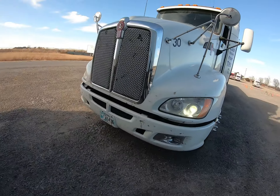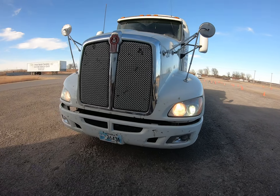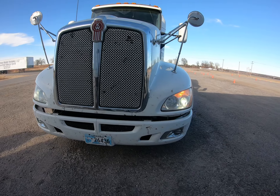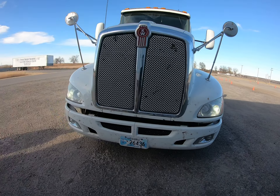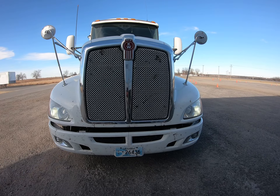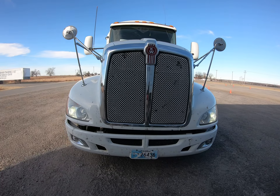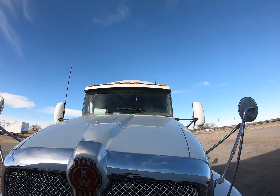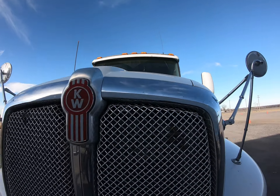Up front: my headlights, my bright lights, my left indicator, my hazard flashers, my right indicator — all good — and my running lights.